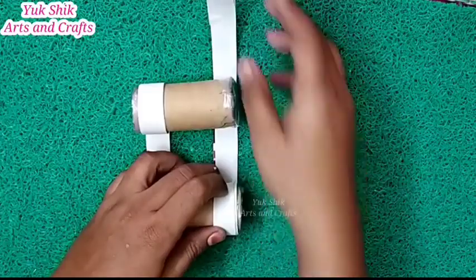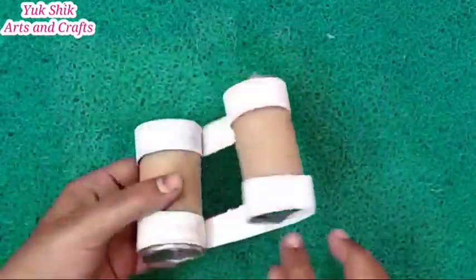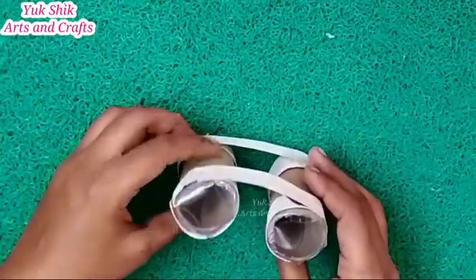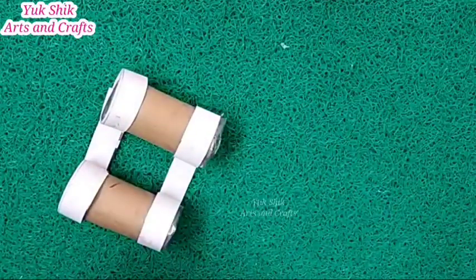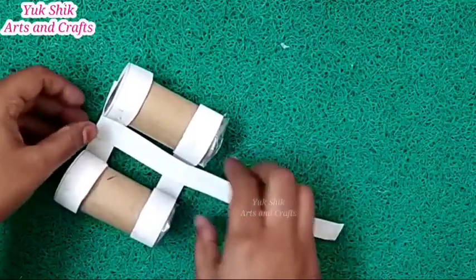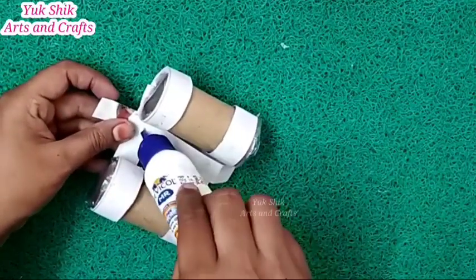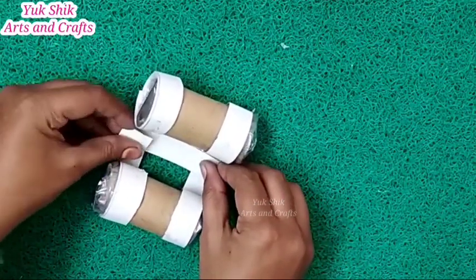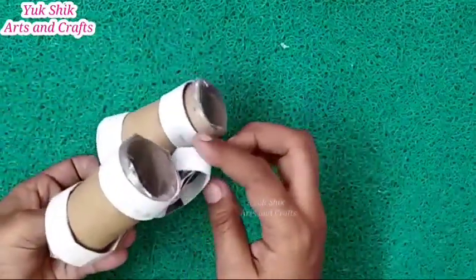We will do the same step again. Now I have a round piece. After adding the round piece, I can add it to the binocular body and fix it in place. I'll add it as a round piece into the bowl shape.